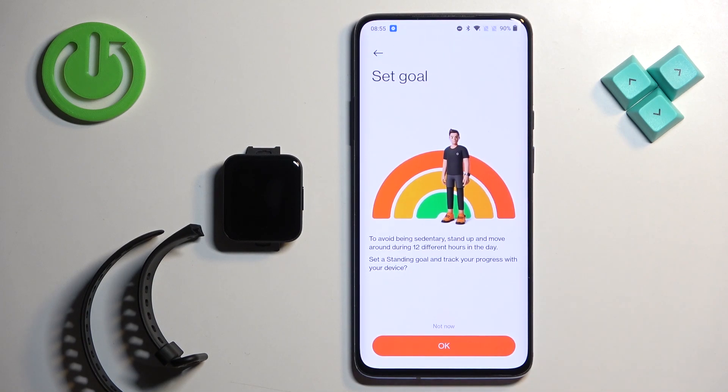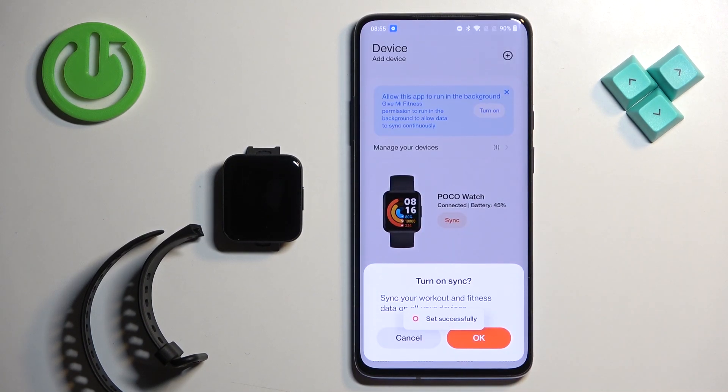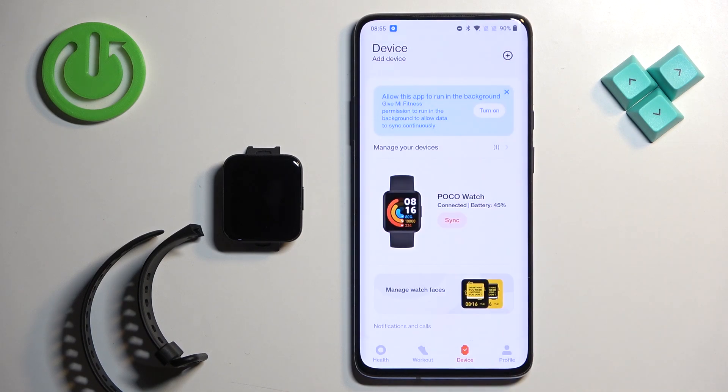Once you allow the required permissions you will see the next page. You can tap OK to skip through it. Next you have the option to enable sync — if you want to sync your workout and fitness data across all your devices tap OK, otherwise tap Cancel.